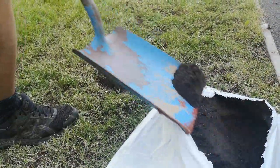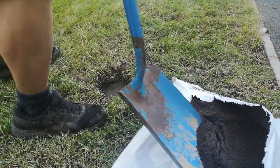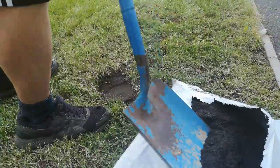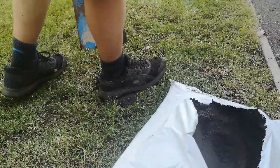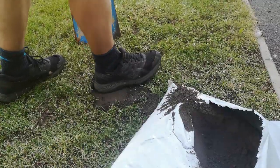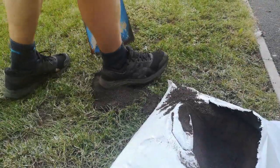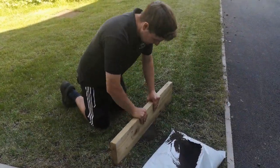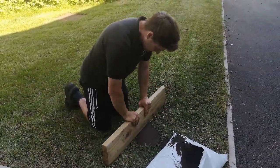Now that the lawn is cleaned out and aerated, it's time to start applying top dressing. First, focus on any major undulations, dips, or divots — top these up at a local level first. Lay your straight edge over each low spot to gauge how much dressing is needed. Fill the low spot with dressing and tread it in, as the dressing will sink over time. Keep adding a little at a time until the low spot is filled and firm. Repeat this process for all low spots on your lawn.